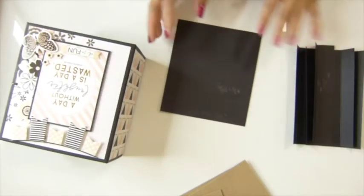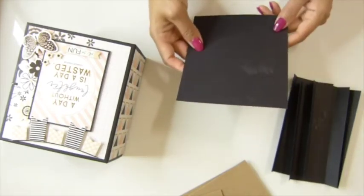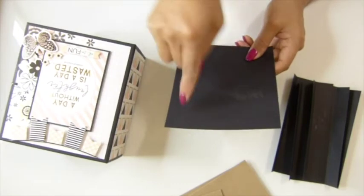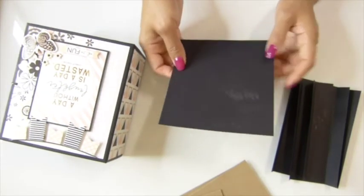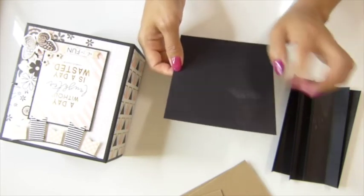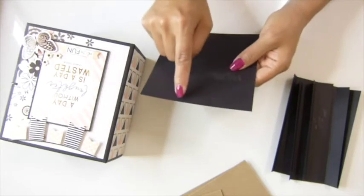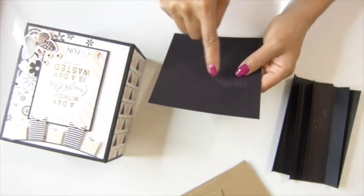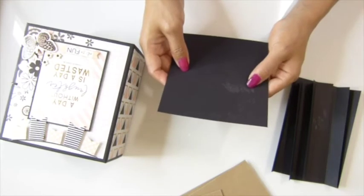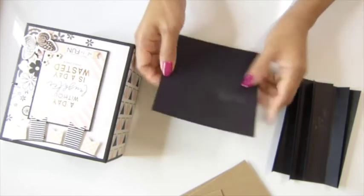Now I'll tell you the measurements for the patterned paper to cover all these pieces. For the photo mat, the original is 5 by 5 and three quarter inches. I cut it a quarter inch shorter on each side, so that piece becomes 4 and three quarter by 5 and a half inches. You need six pieces of this.